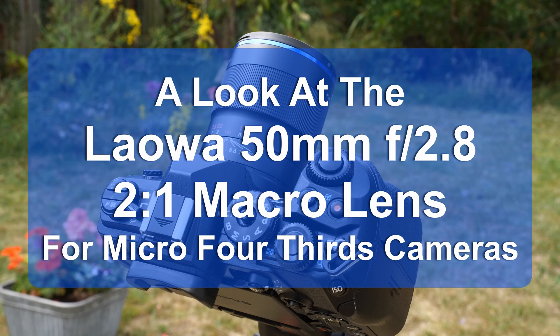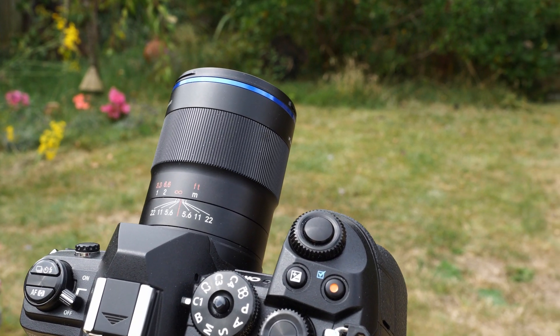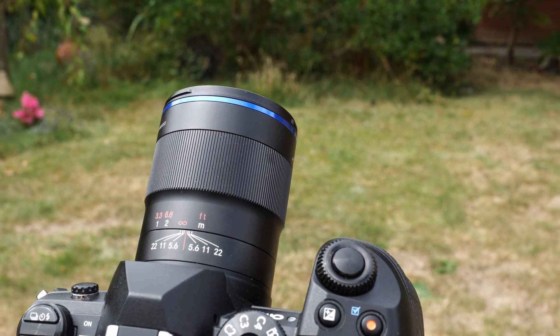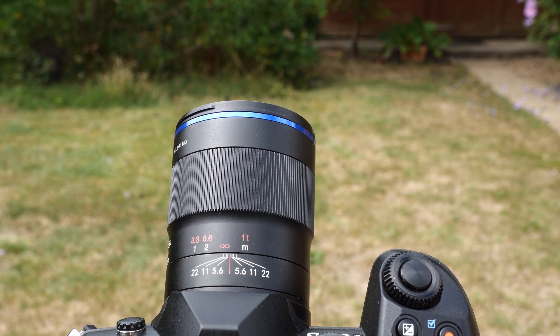The term macro has come to have two meanings in modern photography. One is loose and applied to zoom lenses, and really means close focusing — close enough, it is true, for many. But this lens comes firmly in the true macro camp.